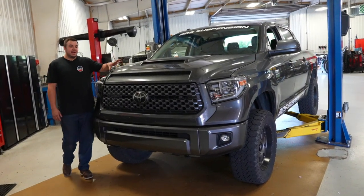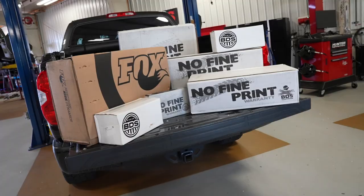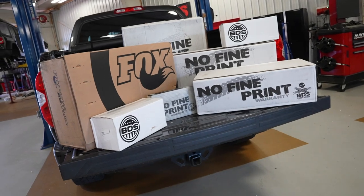Hey guys, Jordan here from BDS Suspension, and today I have a 2018 Tundra. I'm going to be showing you how to install our 7-inch coilover suspension system.